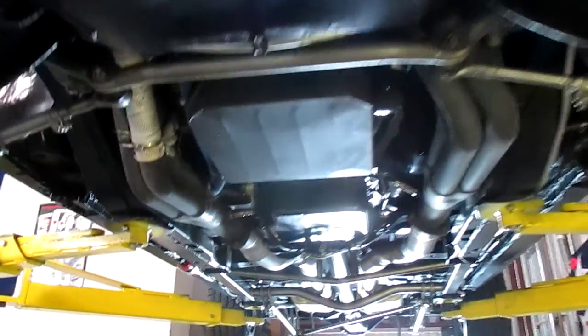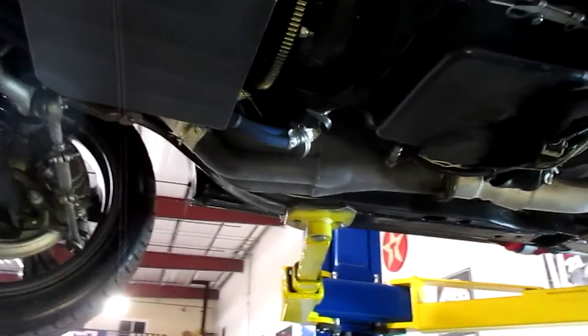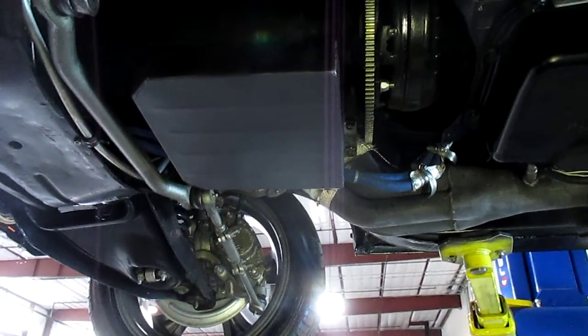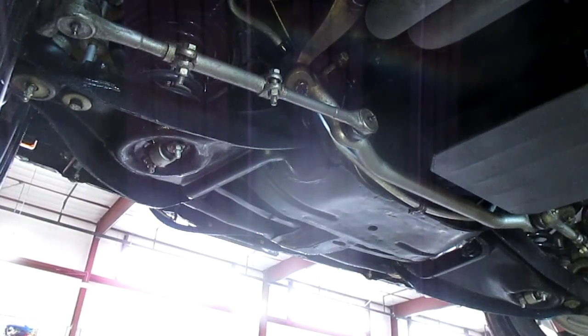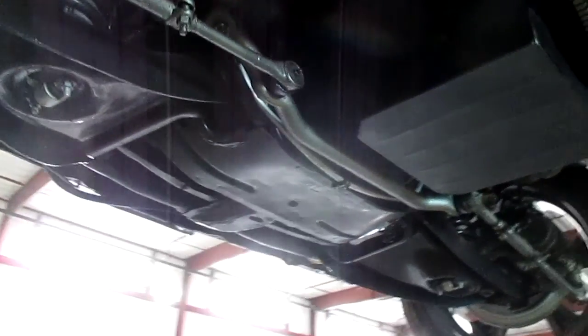As we move up underneath here you can see the oil pan — it has a high-volume oil pan in it. The tie rods, drag links, and all the outer tie rod ends are all new. All of the bushings have been replaced.